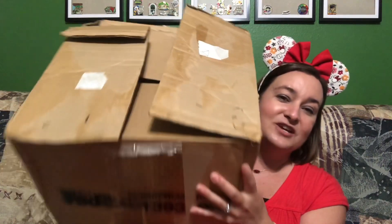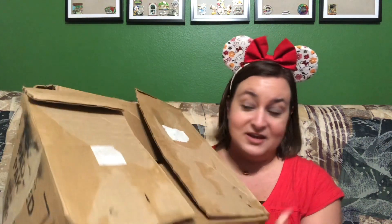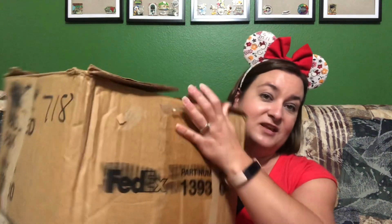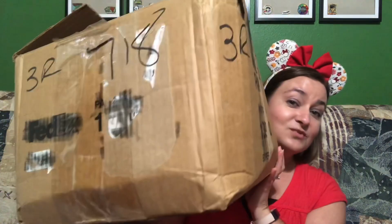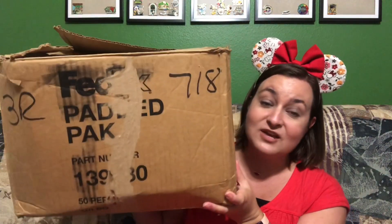This is how it came. I did pre-open this — I always pre-open as soon as I get packages from eBay, first to make sure everything in the listing is in the box, and second that nothing is significantly damaged so I can let the seller know and get it fixed. Everything was here and intact. However, the box was damaged and taped together — that is how it arrived to me.